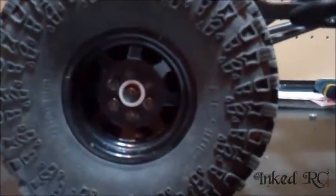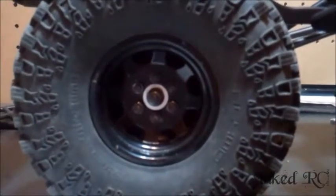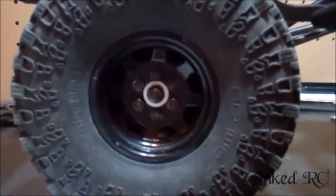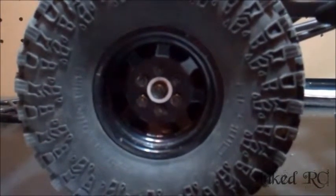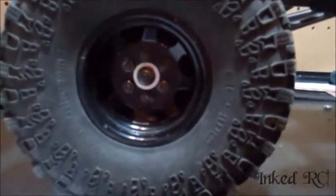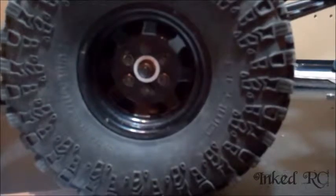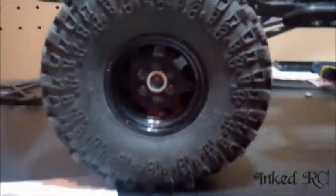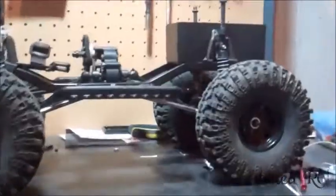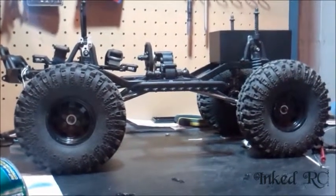I ordered some Mayhem rims to replace these ones here — I don't like these ones, they just look bad, they're just stock wheels. Ordered a nice set of aluminums, four for about 68 bucks with tax and shipping. Really good deal. I'm gonna stay with the 2.2s — I kind of like the look of the 2.2s, plus I think it's a little better in the mud and stuff like that.